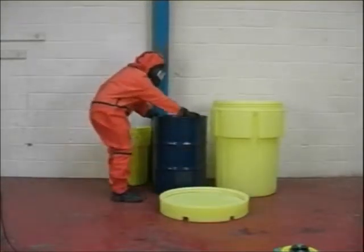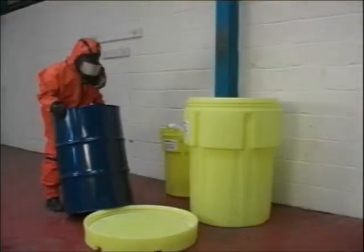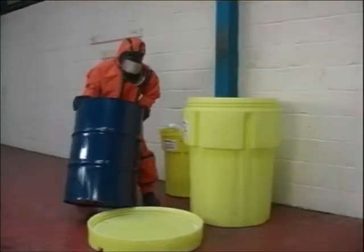Containing irregular drums is not a problem with the Poly Overpack 110. Its tall size enables the user to handle misshapen 205 litre drums.